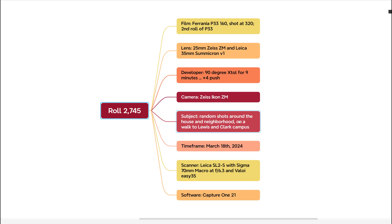These are random shots around my house, the neighborhood, and a walk to Lewis and Clark campus — I think I shot these on maybe the 16th. My scanner is a Leica SL2S with the Sigma 70mm macro at f/6.3, the Valoy EZ 35, and I'm using Capture One 21.